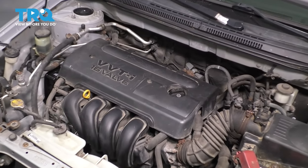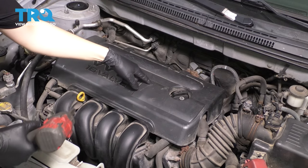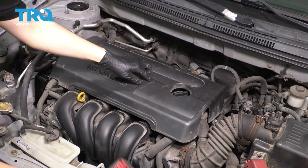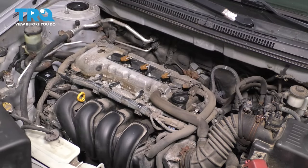To start, we have to remove the engine cover, for which you can use a 10 millimeter socket and remove the two mounting nuts. This one came off with the stud — that's fine, that happens sometimes. Just pull the engine cover up and out.